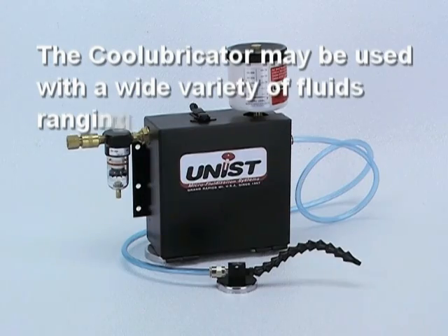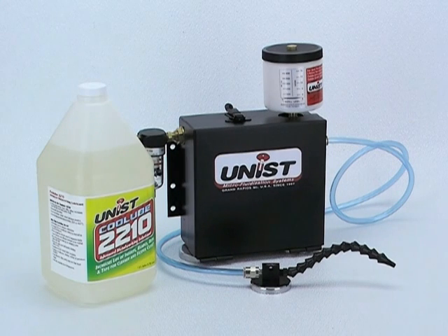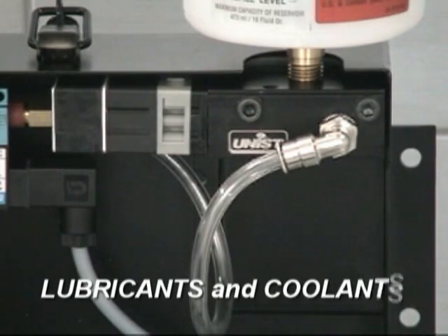The Cool Lubricator may also be used with a wide variety of fluids ranging from vanishing fluids, such as isopropyl alcohol, to high viscosity oils. One of the most common fluids used is Cool Lube 2210, a highly refined vegetable oil. For maximum system longevity, Unist highly recommends using one of our Cool Lube products, lubricant and coolant.